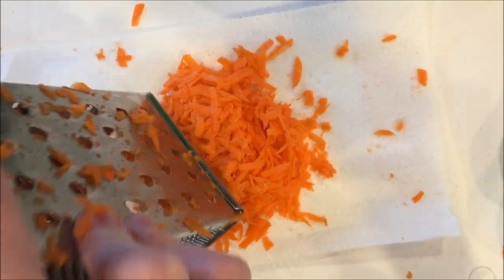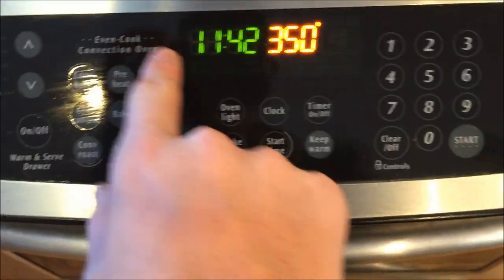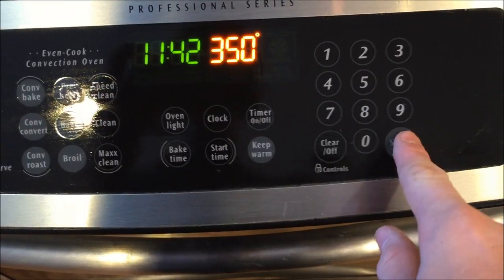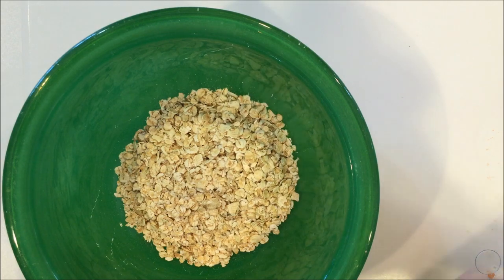Make sure you get all of the grater to the side, and heat your oven to 350 degrees. While your oven is preheating, take your bowl with your oats and add your carrot.